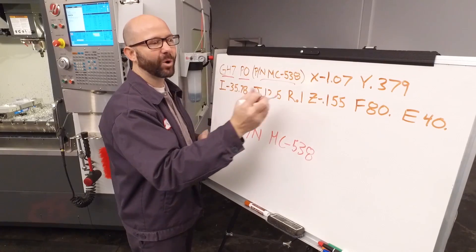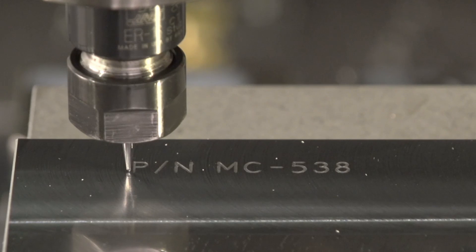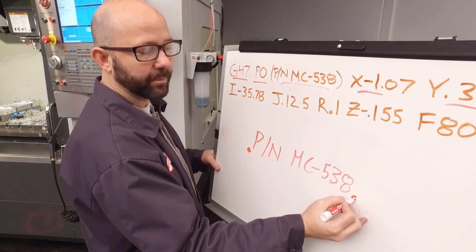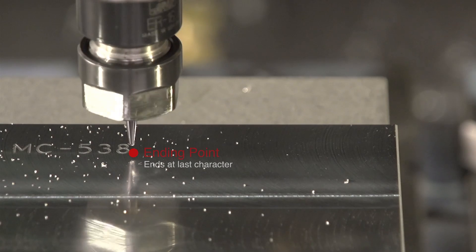Next we come to our XY coordinates. This is where we start our engraving — our starting point, that XY location, is at the lower left-hand corner of the first character that we engrave. When we're done engraving, the tool is always going to end up at the bottom right-hand corner of the last character that we engrave.